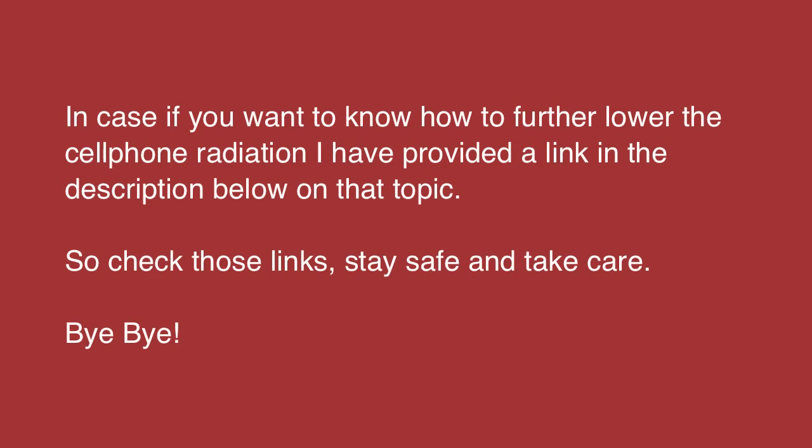In case you want to know how to further lower your cell phone radiation, I have provided a link in the description below on that topic. Check those links, stay safe and take care.